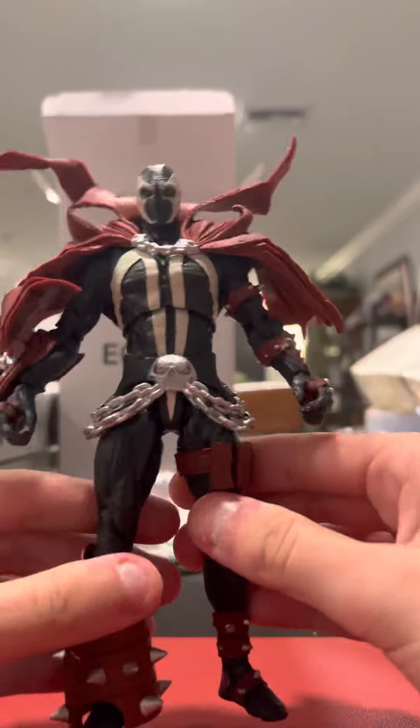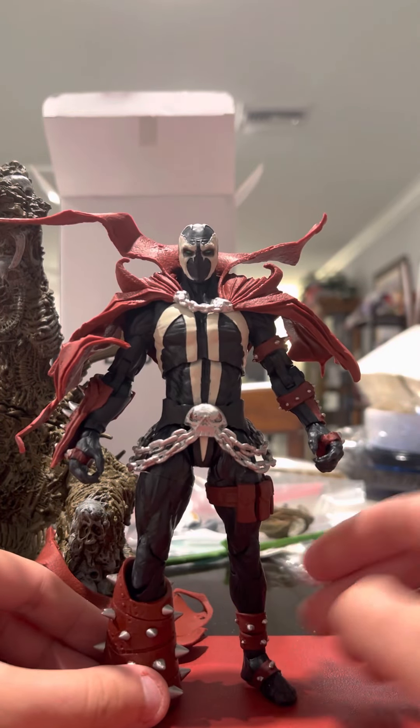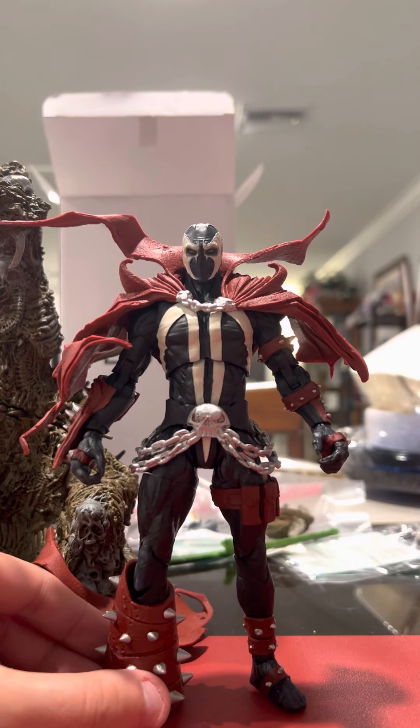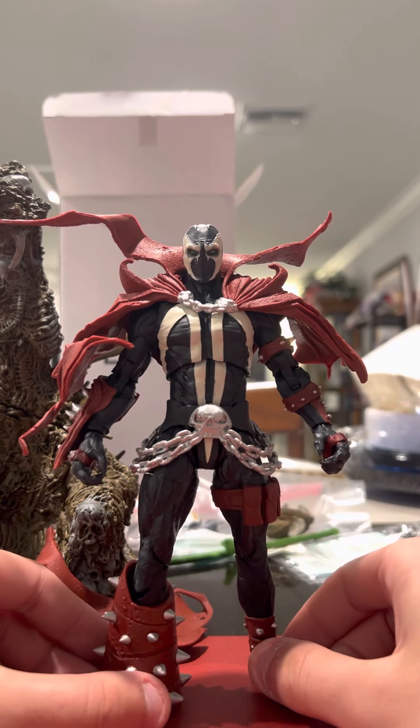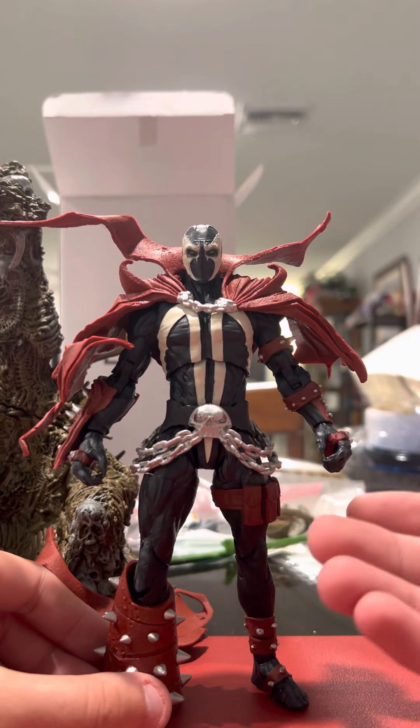And here he is — this is what you get out of the box, what you would have if you didn't want him in the throne. This weird half-assed... I mean, it looks cool, I like the top part, but there's nothing on the bottom. Like, nothing. It's just this, which is really half-assed for $40 or technically $50 for the retail price, which is ridiculous.